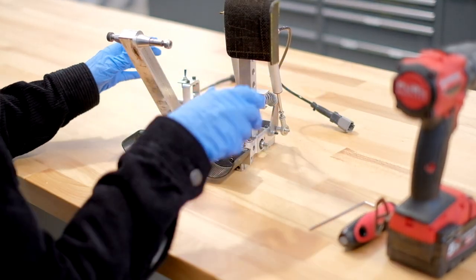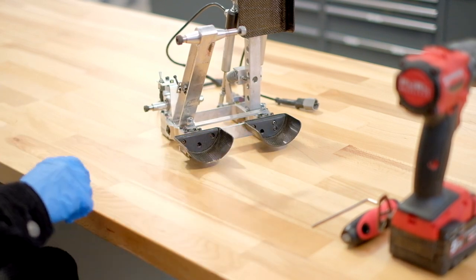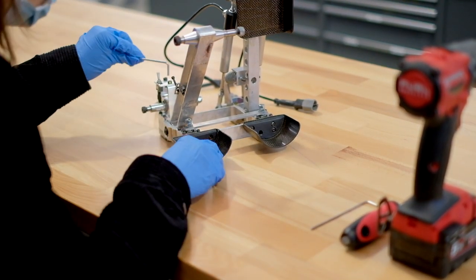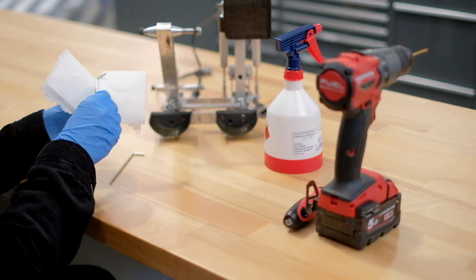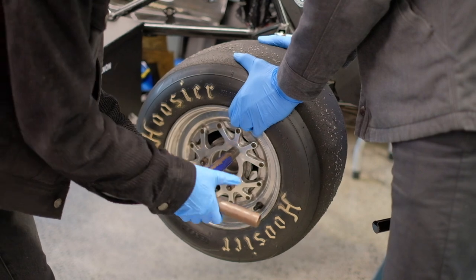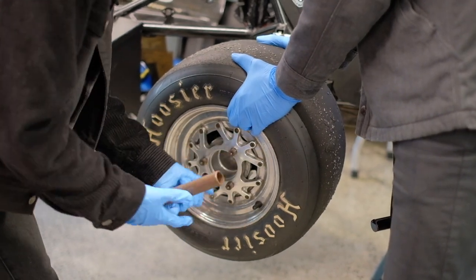Any tools or equipment that you use should be left out in your work area to serve as a reminder that they need to be sanitised at the end of the work session. Always sanitise tools and equipment before and after use. If you need to share equipment or work on the same item as other people, sanitise your hands first and wear nitrile gloves if available.